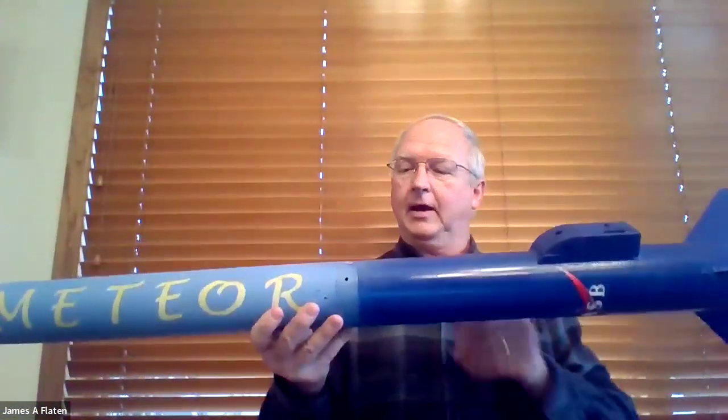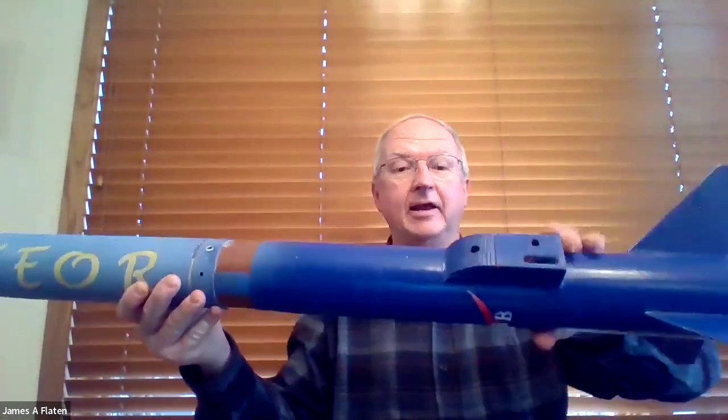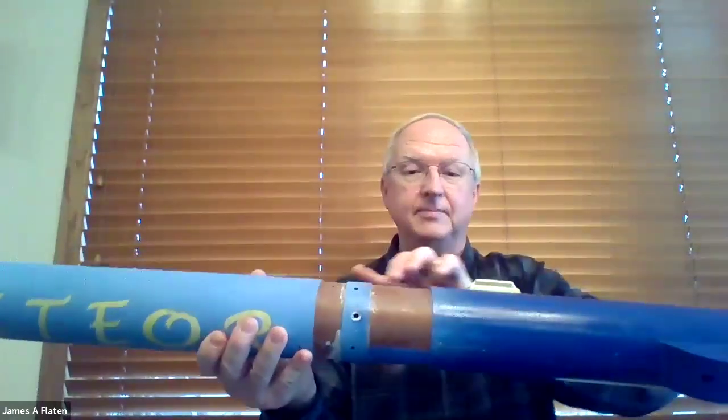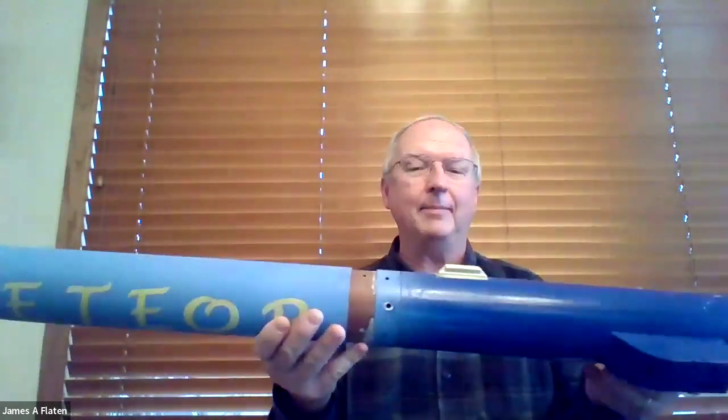First of all, the nose cone. I do want the nose cone to come off, but not until fairly late. I want the nose cone to come off just before I hit the ground, maybe 500 feet up or so, to pull out the main parachute. So this is a separation point - I just don't want it to open too early. Here at my avionics bay, I do want to separate below my avionics bay, because that's how I get out my drogue parachutes. I want that to separate first at apogee. And then the section above the avionics bay - I don't want that one to separate at all during flight.